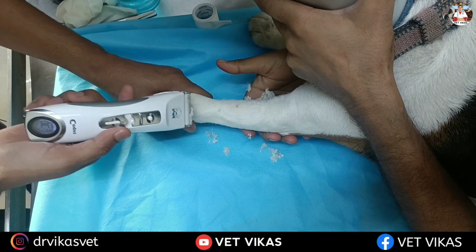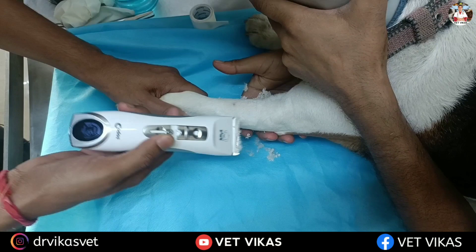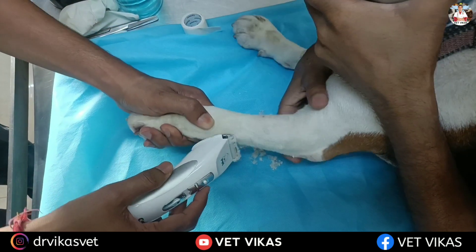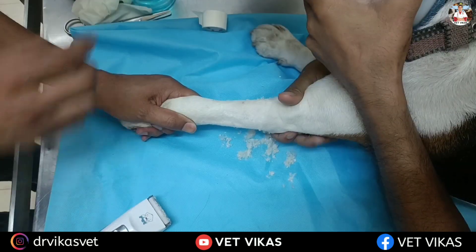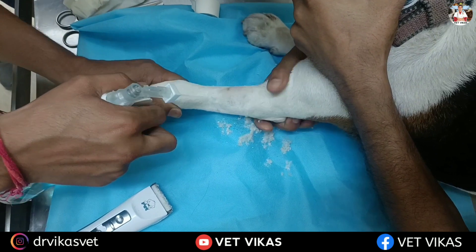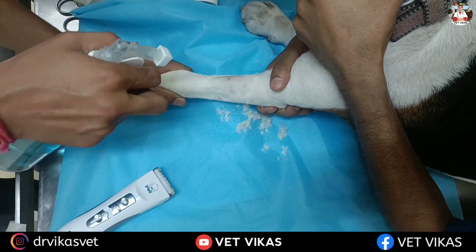Now we will talk about the procedure. First we have to clip the hairs at and around the site of IV cannula for proper aseptic procedure. After that we have to sterilize the area by using a spirit swab or povidine iodine.